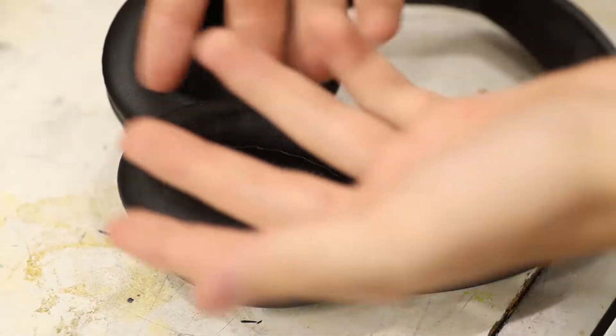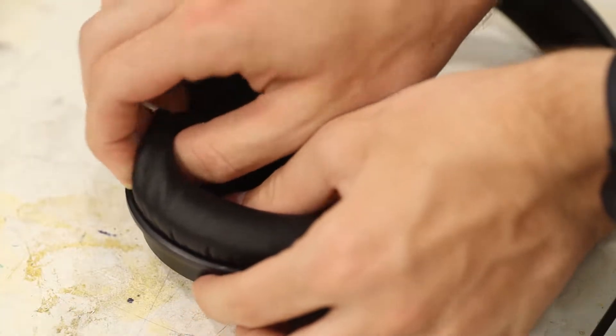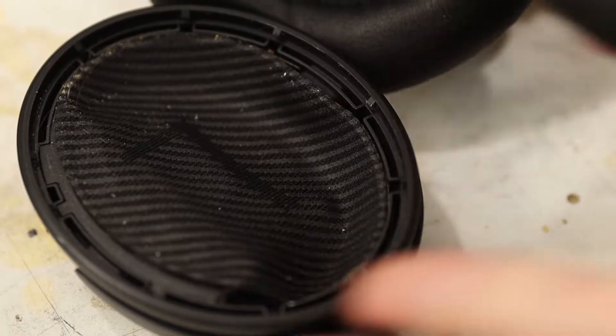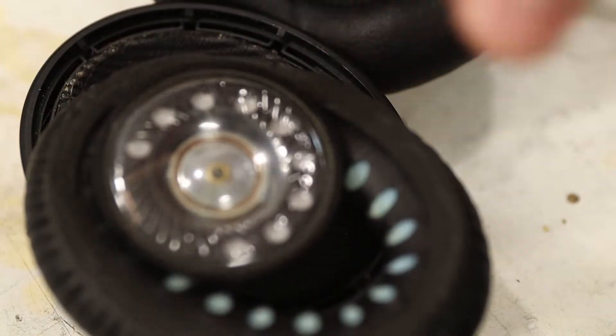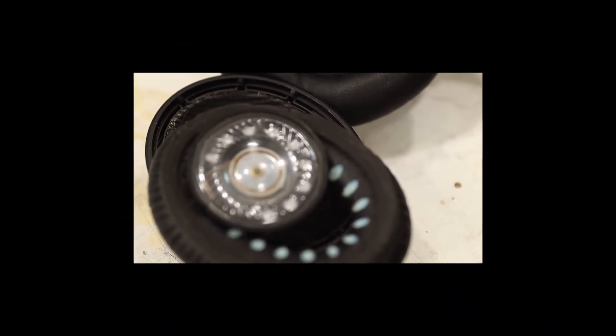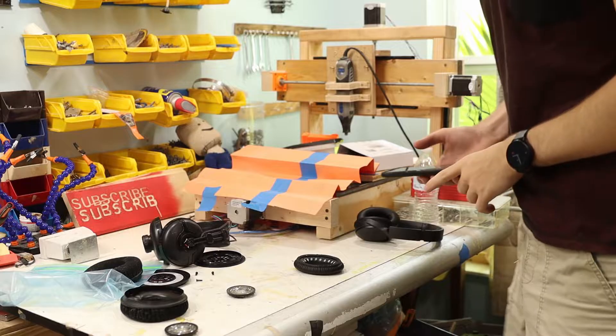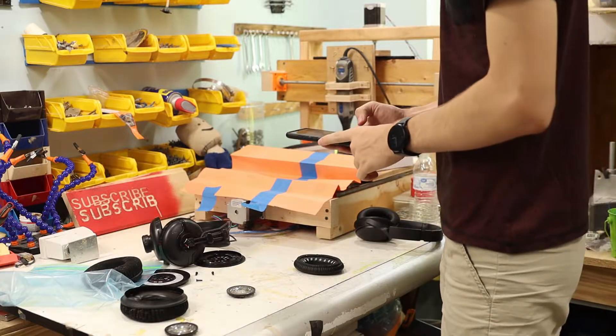On my actual headphones, these pads are held in with — okay, I lied — they're actually just held in by these little clips. So now I just gotta copy the shape, shove these in there, make it open back, figure out where the wires go, make it sound good. To save me some effort, I'm just gonna take a picture of the shape and shove that into my CAD software.